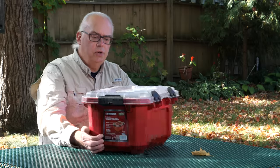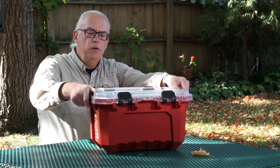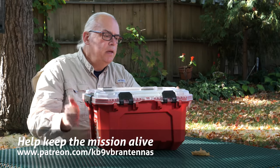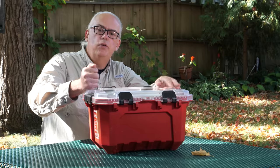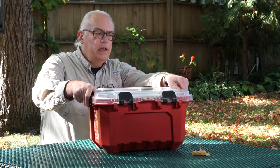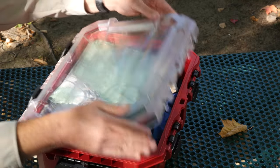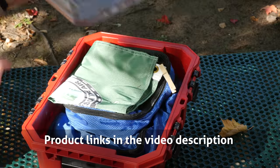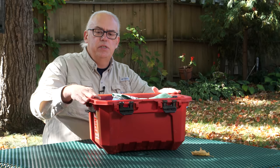This is a Husky five-gallon tote. It's got a polycarbonate clear plastic cover, and I think the base is made out of rugged polyethylene. I've had this thing for two and a half years now — it is very durable. It's watertight and I've been extremely happy with it. It's got these hinges so I can open it up either direction, or I can pop all four hinges and just take the cover off.